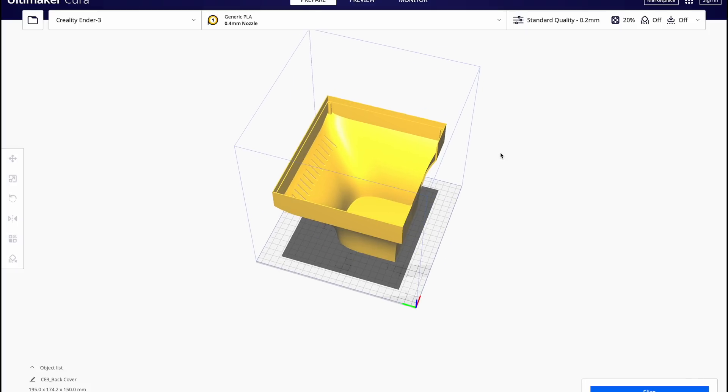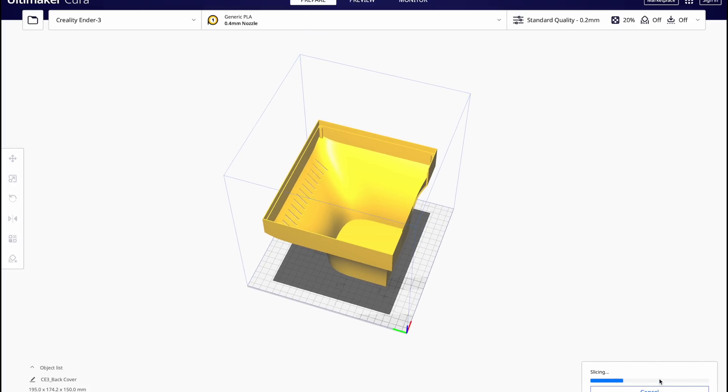So then, when I had a somewhat viable design, I printed the parts and then assembled everything. Here's a time-lapse.